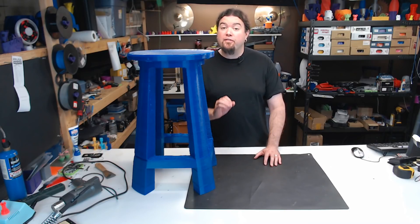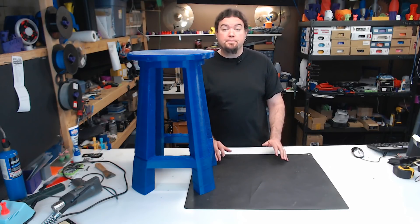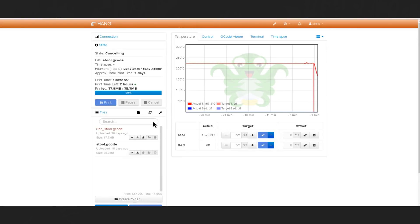It took a little over five spools of filament to complete. As far as print time, this is a screen grab of my OctoPrint instance right after I canceled the print — I was almost 191 hours in, and I had a little while longer to go.